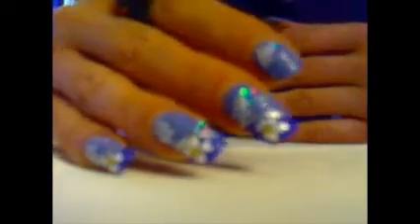Buongiorno, questo è un tutorial abbastanza facile da realizzare sui toni del blu.